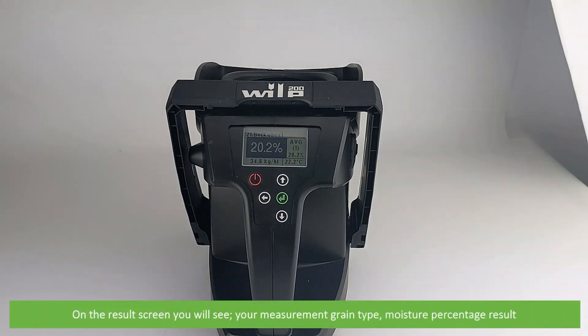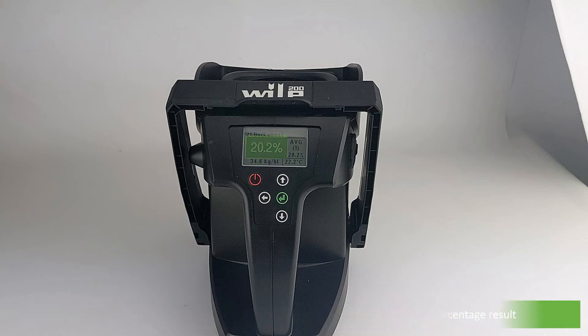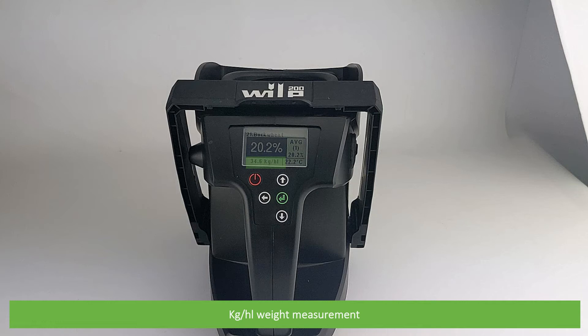On the results screen you will see your measurement grain type, moisture percentage result, kilograms per hectolitre weight measurement, the average moisture percentage as well as the number of tests taken to calculate the average, and the sample temperature.